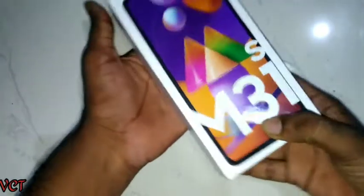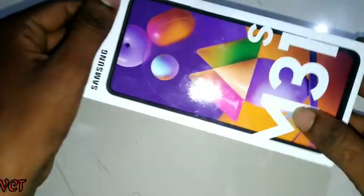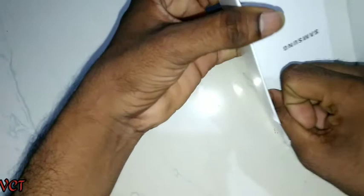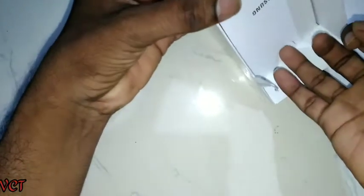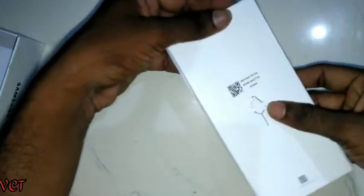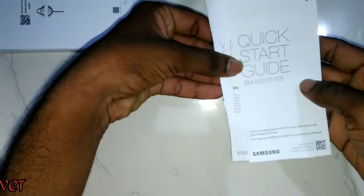The brand is Samsung M31s. I will open the phone — it comes in black color. In the box we also have the case provided. Inside we find the warranty card and user guide, plus a quick start guide.